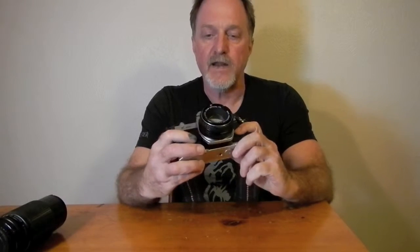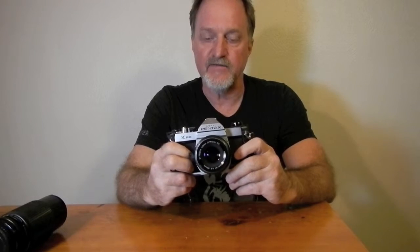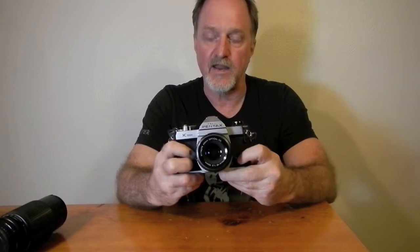Hello everybody. Our next camera is the Pentax K1000. It was manufactured from 1976 to 1997 — 21 years. That's a pretty long run for any single model of a camera.